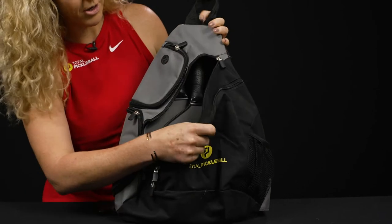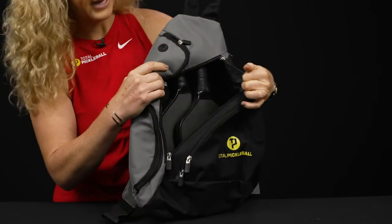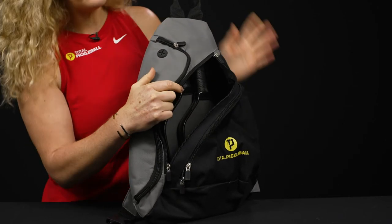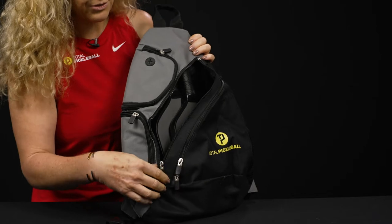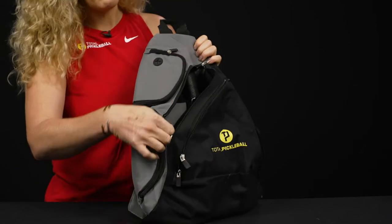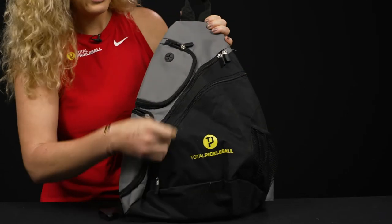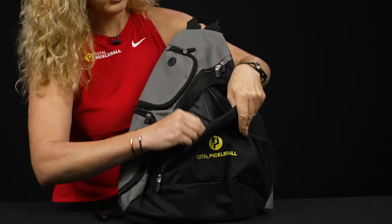Looking at the main compartment, there's good storage for your paddles or other gear — it can easily hold two paddles. I do want to note that I tried to fit my pair of shoes in here, and this backpack is not big enough for shoes. It really is just going to be lightweight and carry the essentials to the court.